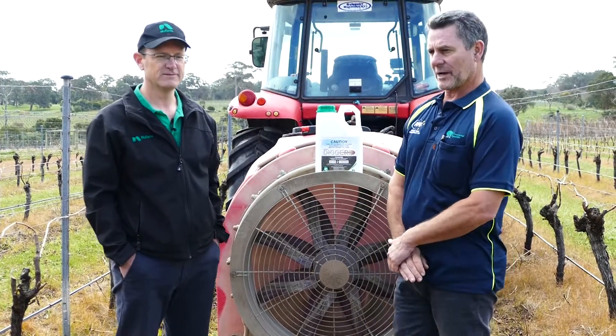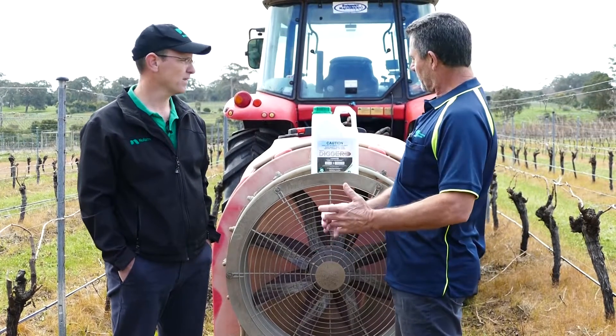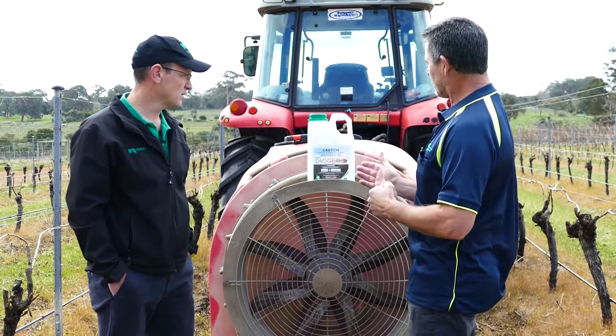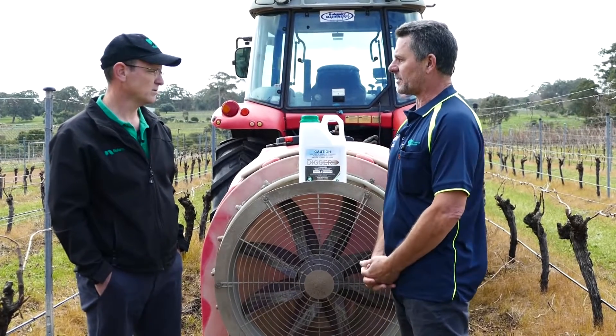Hello, Mike Schlegers from Quarumup Agencies. Today I'm with Bernie Zara from Newfarm. We've got a new formulation of Digger, which is a powdery mildew product, DMI. Bernie, can you please give us a rundown on how to use Digger and what its best attributes are?